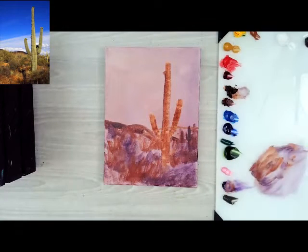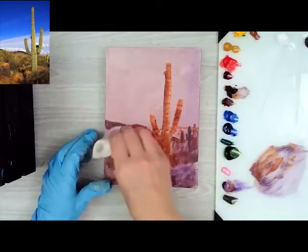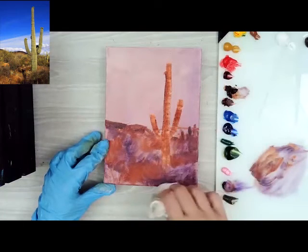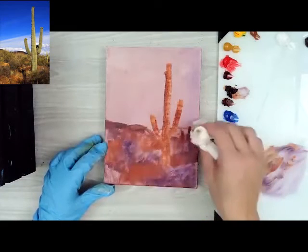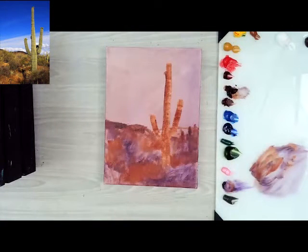I'm going to wipe away some of that underpaint a little, just kind of smooth it out. I put it in more for the value than anything, just to kind of create some darker values. Then we've got clouds and blue sky in the background, so I'll leave that for now.